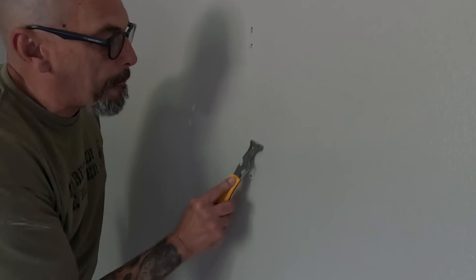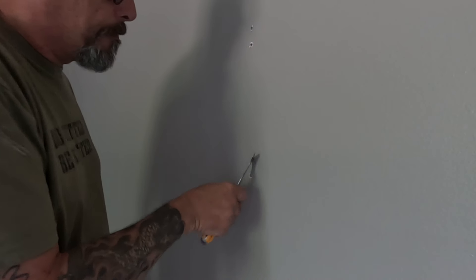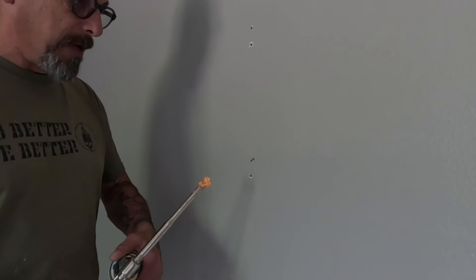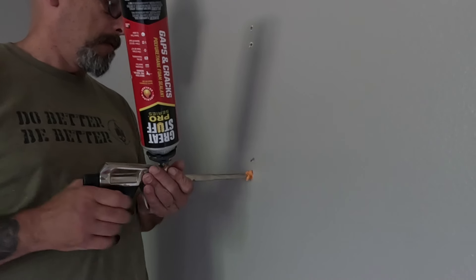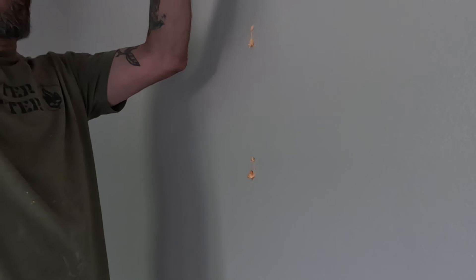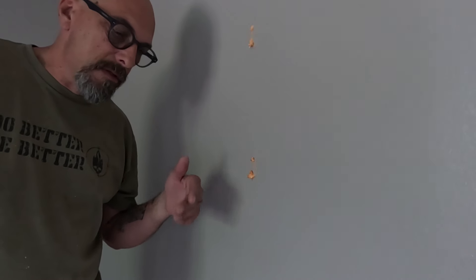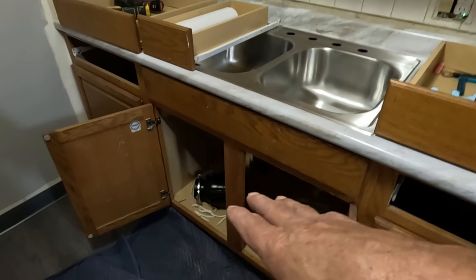This stuff here — when it dries it's pretty hard; I'll have to cut it with a saw. These spots are about as round as a pencil — this is a little excessive, but you can do it. It's a little excessive but it fills in the hole so when I go to put mud over it I'm not gonna have an issue.